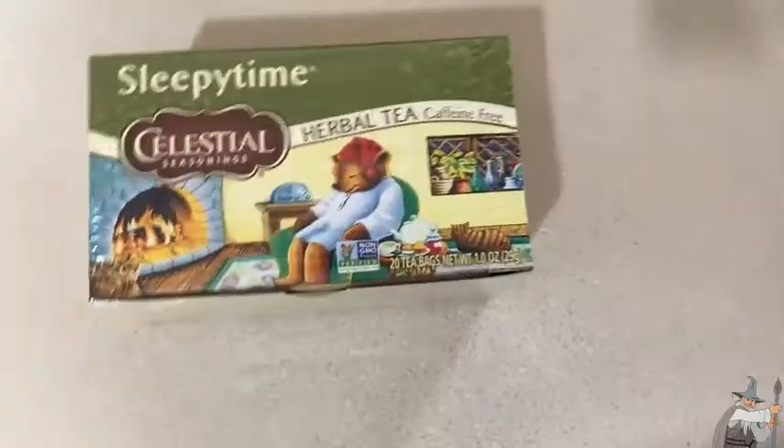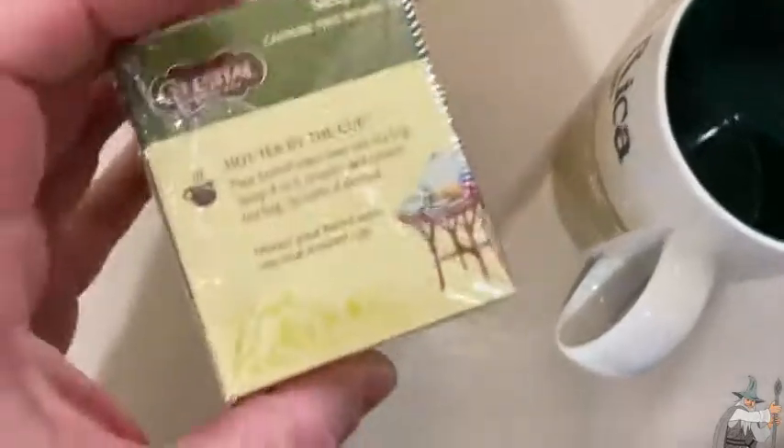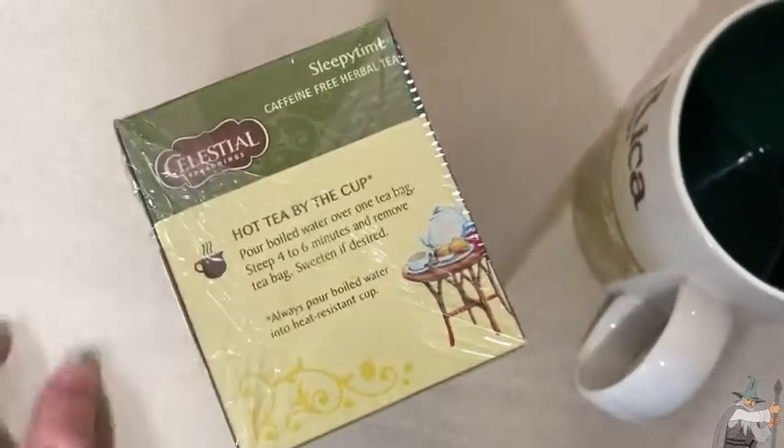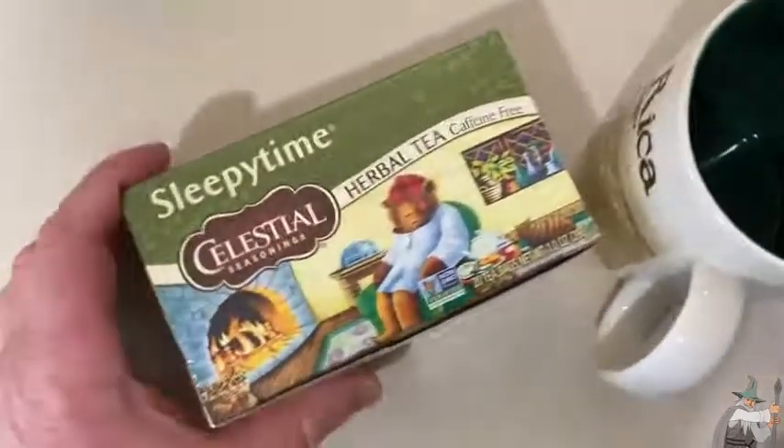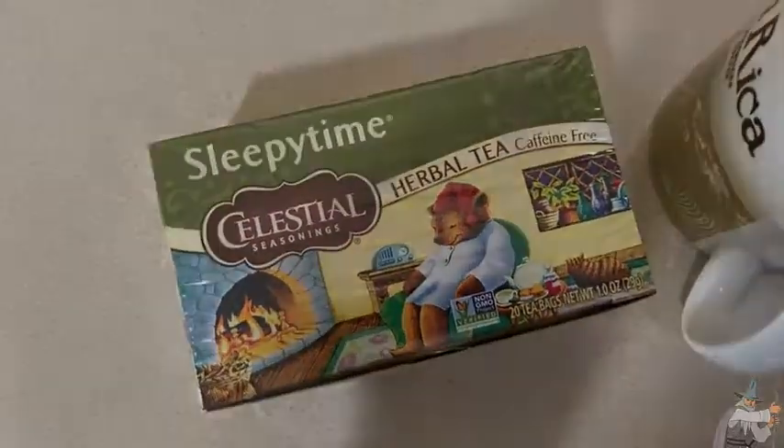I usually take a bag of this and put it in a cup. I wait a while — it says four to six minutes, but I just walk away and come back and it's good to go. If you leave it too long, no big deal, it's just going to be extra cool. But yeah, it's nice tea for the afternoon. Good luck.